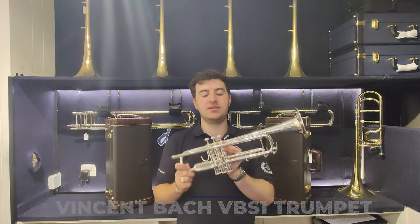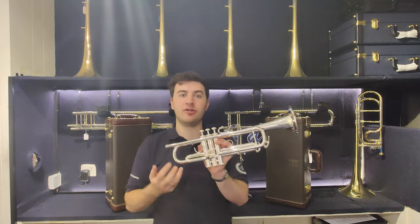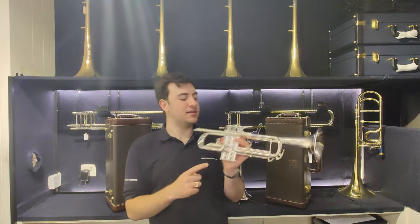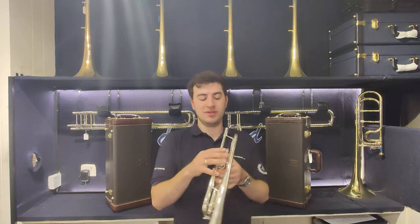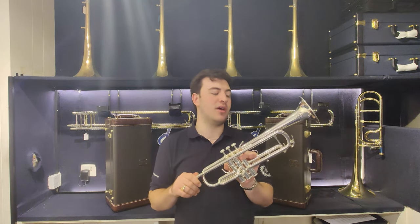Even though this is marketed as a developing player model or upgrading trumpet, it does have a lot of the great features that you'd find on the Pro-N Stradivarius that you see behind me. The valve block is exactly the same, made by the same people in the same factory, which means the pistons are all super fast and really reliable for all those technical passages that you might have.